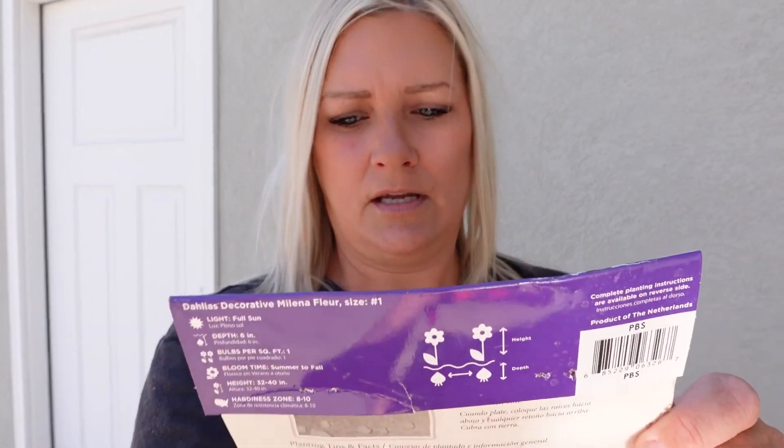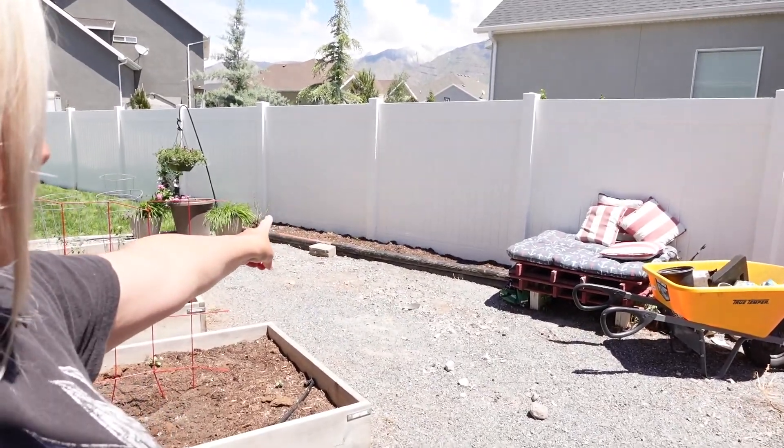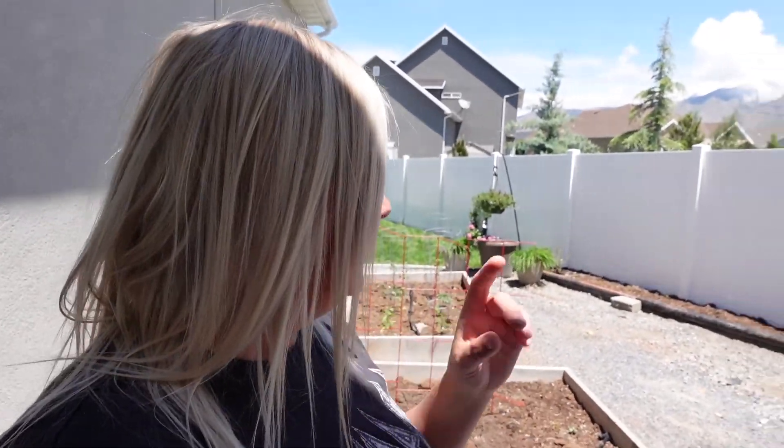I'm going to plant them about 12 inches apart. The height on this Molina Flower gets between 32 and 40 inches high. And then this Crazy Love here says that it gets between 24 and 28 inches high. So I think I'm going to do every other one. I'm going to plant them over here. I was going to put some blueberries and raspberries and stuff in here, but I think I'm going to do that next year.